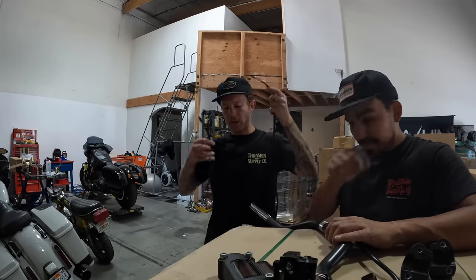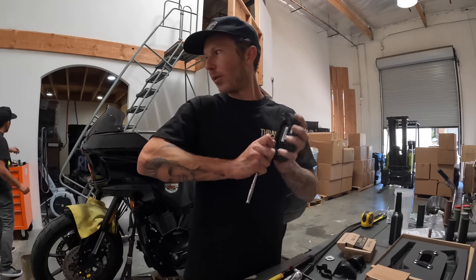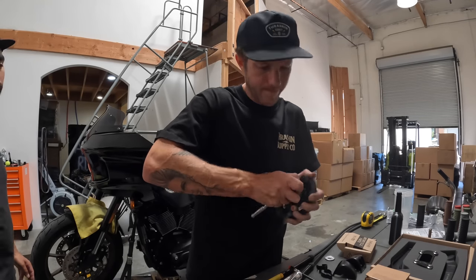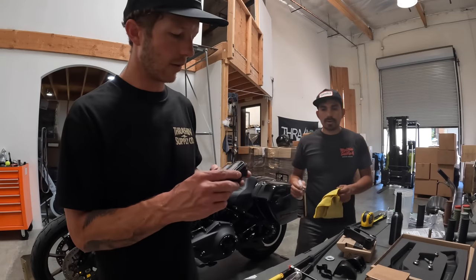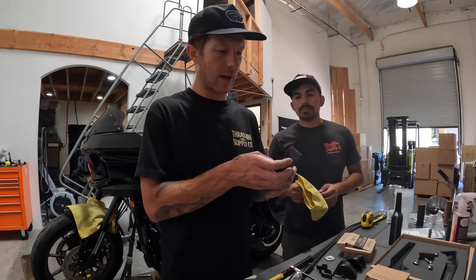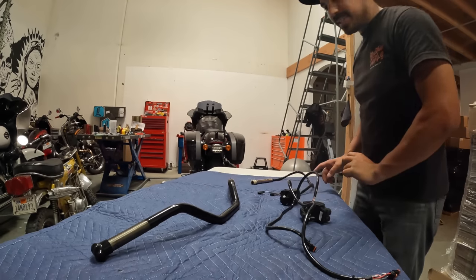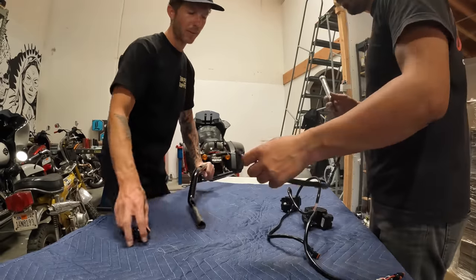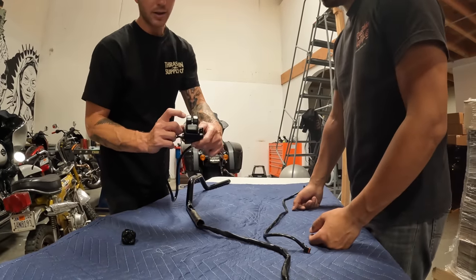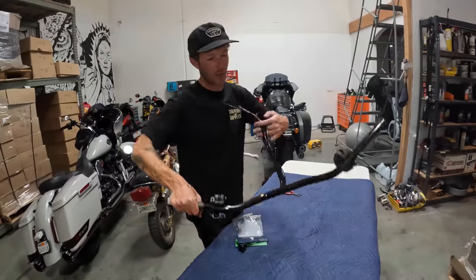Now we're pulling the cables through the new bars. I have the throttle-side switches and throttle-by-wire out. I like to spray something like car wax cleaner on the bar so the rubber doesn't tear when sliding on. It goes in nicely. Now install with some Loctite — don't forget that. Make sure you install on the correct side: this is the throttle side. Once you see the throttle plug in the first hole, make sure you get the switch that has start, stop, and hazard because that is the throttle-side switch. Doing them simultaneously makes life much easier.